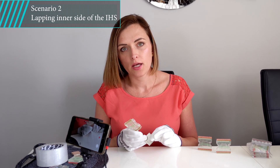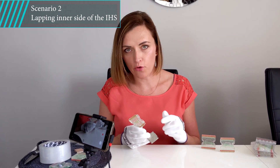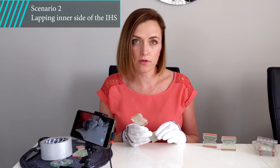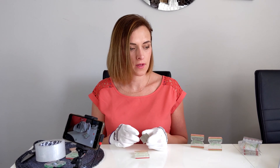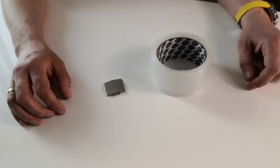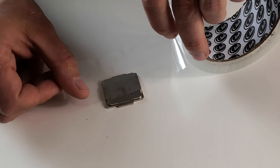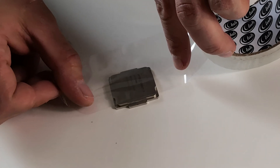Scenario number two is when you don't lap the top face of the IHS so that you can use liquid metal with your water block. As you're not going to lap the top surface of the IHS, flatness is not your main concern. Therefore, we recommend protecting it with a simple clear tape.